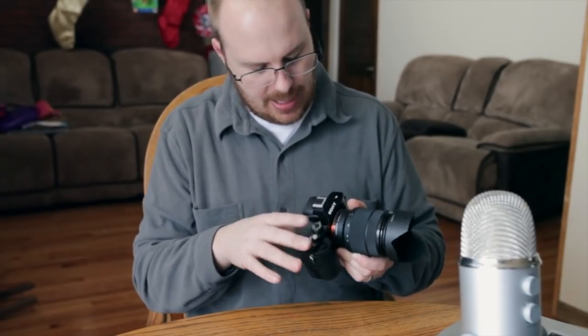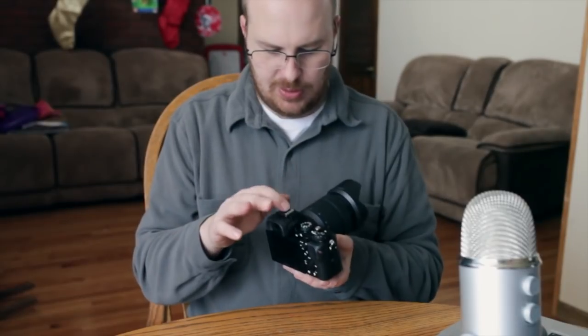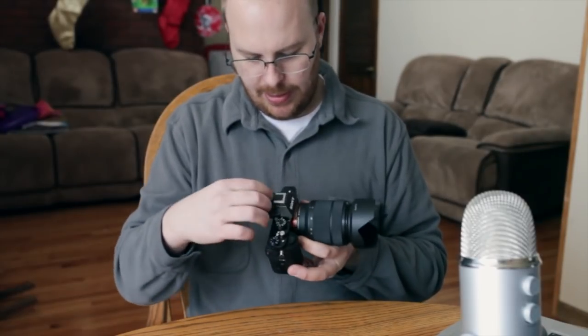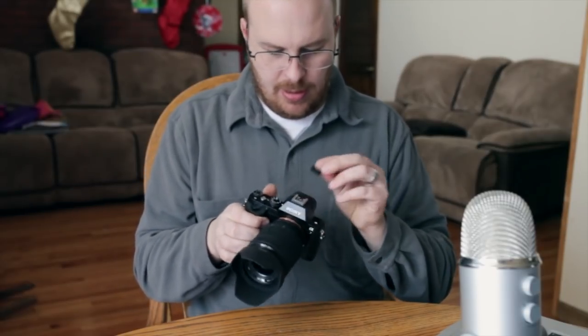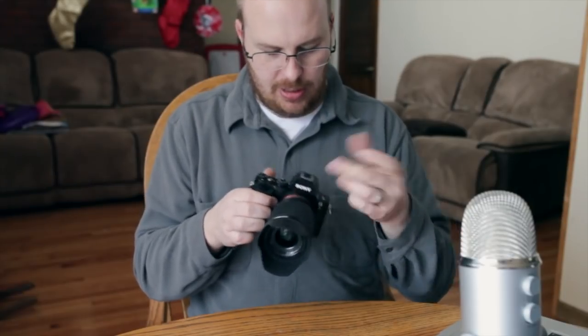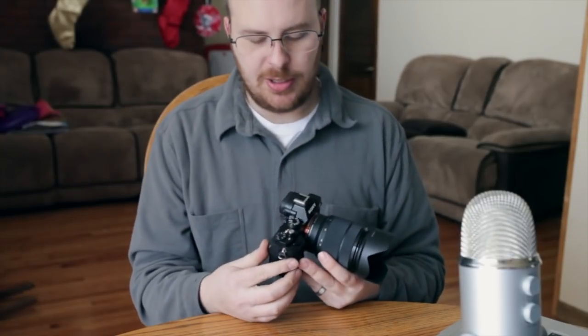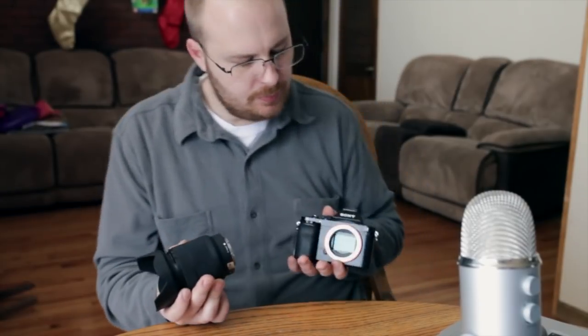Everything is on the right side of the top — there's really nothing on the left except the menu button. You have the OLED viewfinder with a hot shoe on top, but it is Sony proprietary, so you'll need a hot shoe adapter to use a non-Sony flash. It's full frame — here's the full-frame sensor.